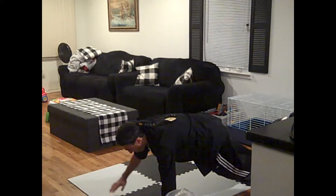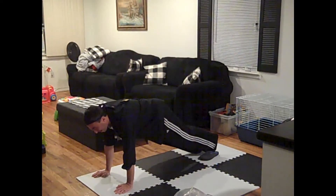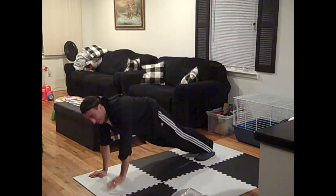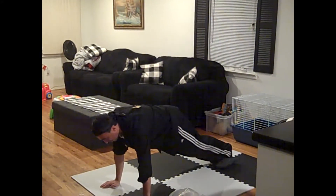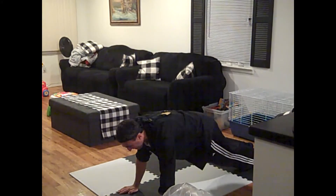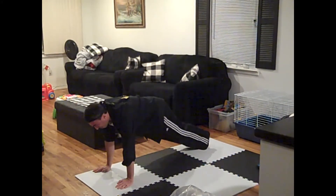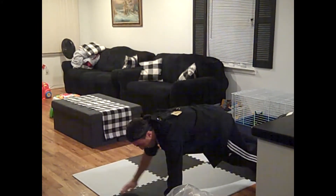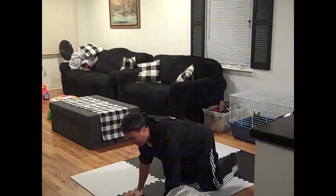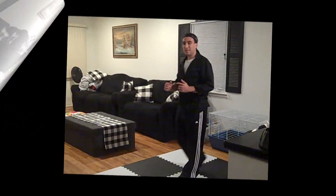1, 2, 3, 4 — again, remember if you have to finish on your knees, that's okay — 5, 6, 7, 8, 9, and 10. Excellent job. If you have to stretch it out, stretch out that lower back, especially after all of that remote learning.